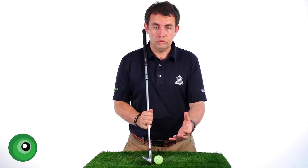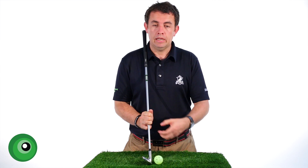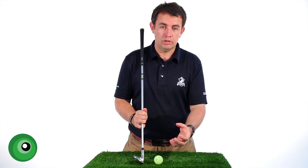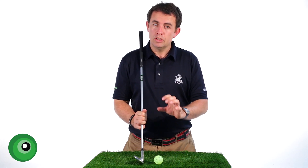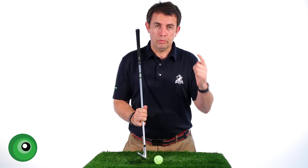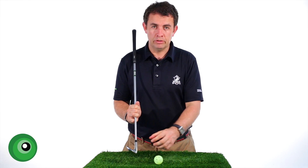Hit some golf balls when you next go to the range and all you need to do is give yourself good feedback: that was a plus, that was a minus, that was a zero. Keep going through it and, most importantly, don't try to change it. Your subconscious mind will start picking out what's actually happening — what's creating the plus, what's creating the minus.